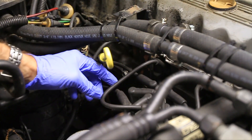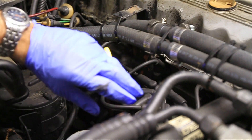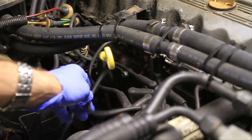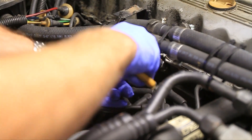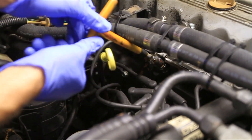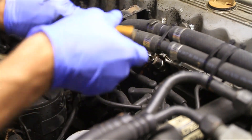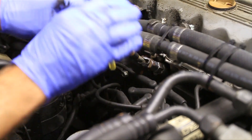Typically I like to change my spark plugs one at a time. The reason is that all of the wires have to go back in the same spot, and if you do them all at the same time all these wires will be disconnected at once and you're probably not going to get them back together just right. So what I typically do is just pull one wire, pull the spark plug, change it, and then put it back. All you're going to do is put your wrench on there and then twist it out. Usually I'll start on one side and work my way across, but for showing you guys this is the only one I can get the camera to.